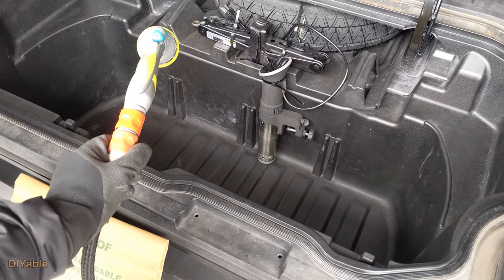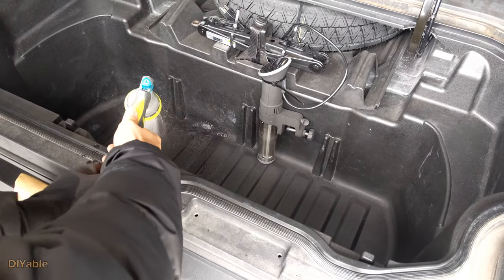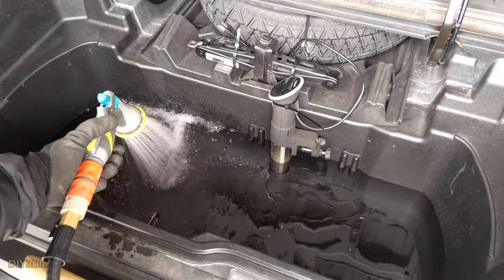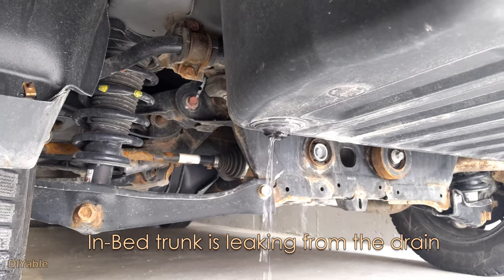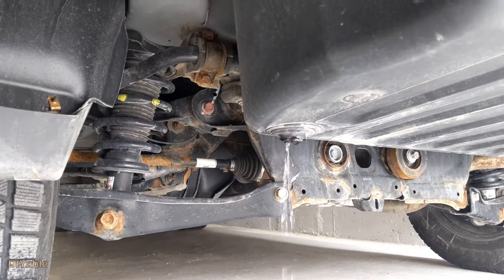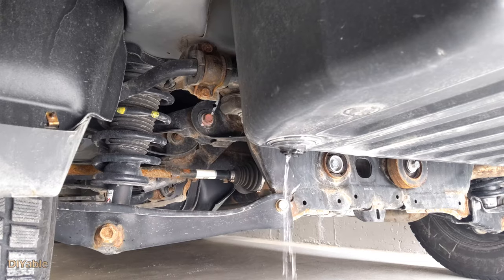Next, we are using the garden hose to fill the trunk with water. It was unexpected to see leaking at the bottom. Honda actually designed this to hold water and ice, but I guess they did not expect you to turn this into an aquarium.